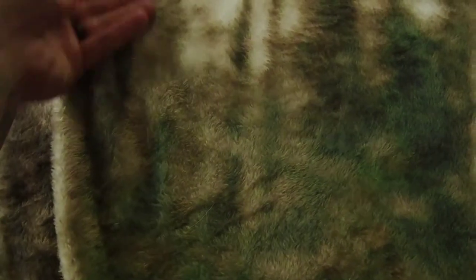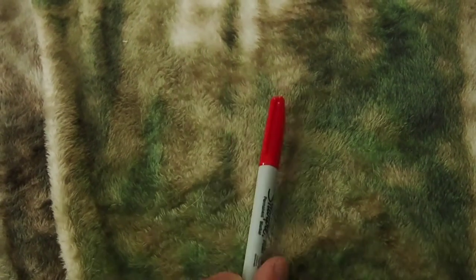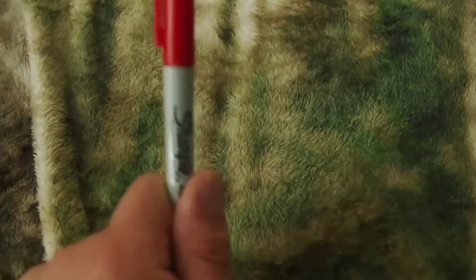And finally a Sharpie. Part of me wants to add a black one and a red one — I just haven't gotten around to it yet. That is the main contents of this IFAC. It's my primary IFAC. I do have smaller medical supplies throughout my kit, but this is the main one.